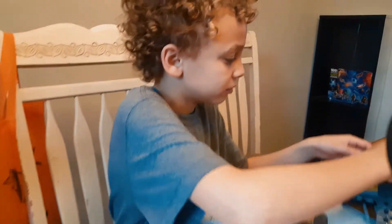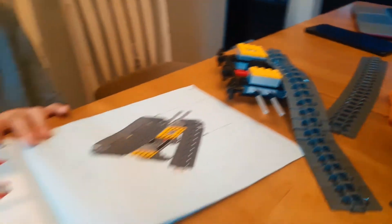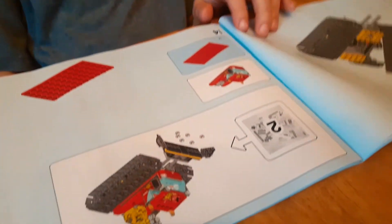All right, so Eli has gotten this far — we made the tracks, as you can see. It's called tracks and we're getting ready to open up bag number two.